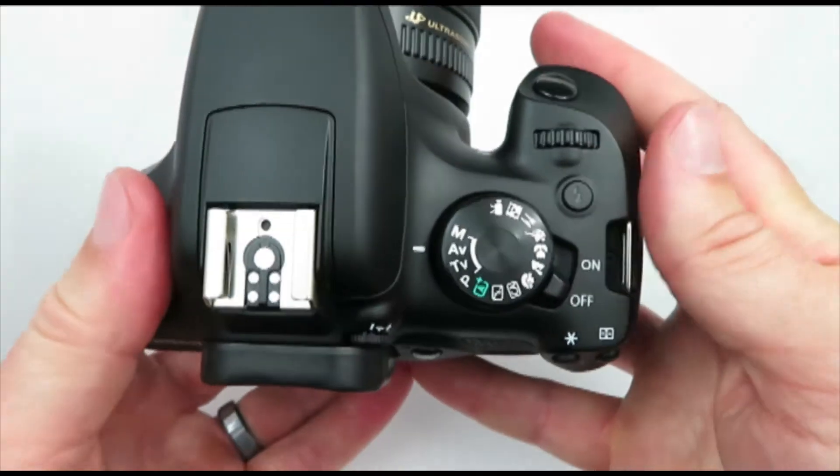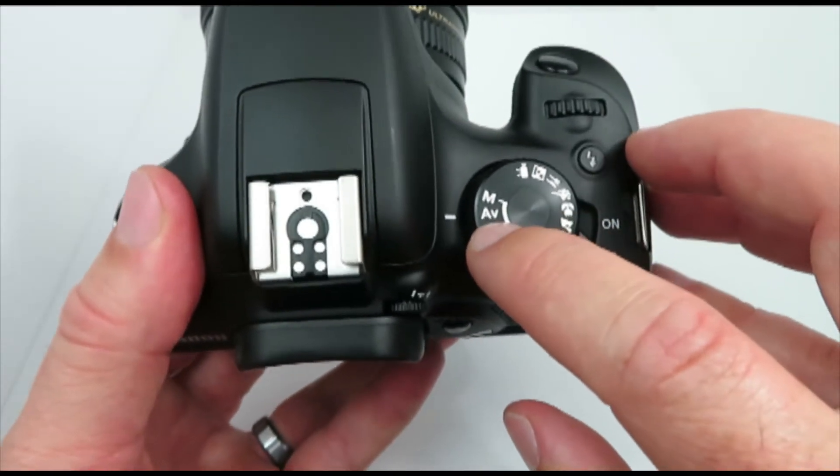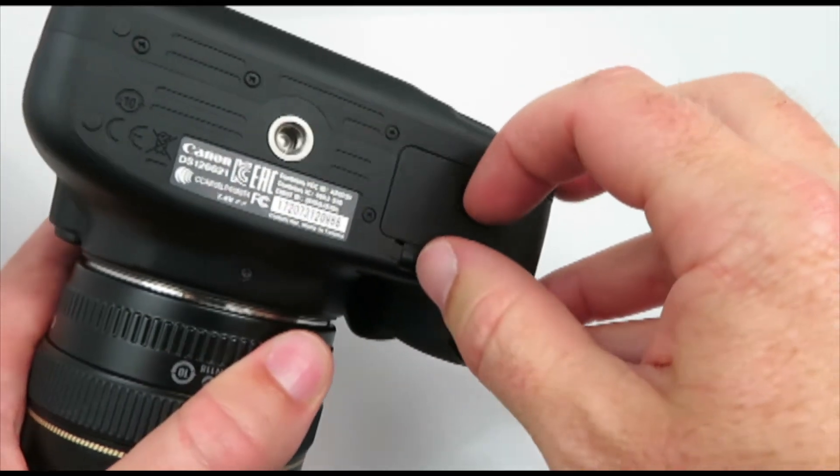Today in this video I'm going to show you guys how to use the Canon EOS T5. Let's get to it. So here's your mode dial. Most of the time I'm shooting on aperture priority — let's open this up.